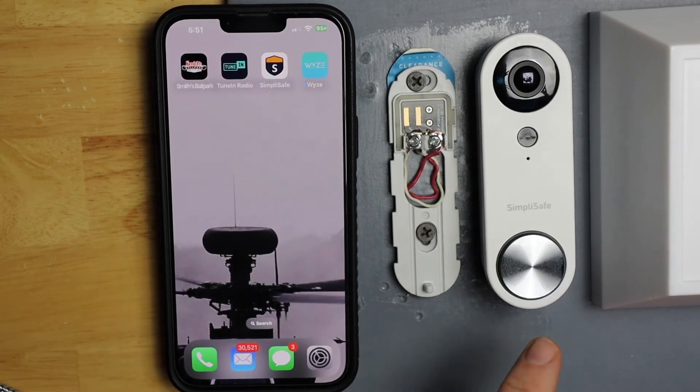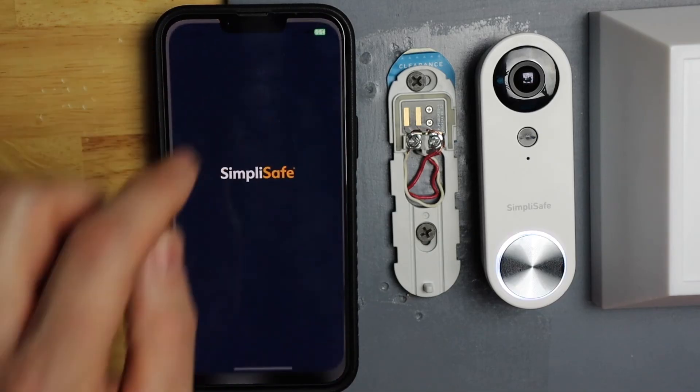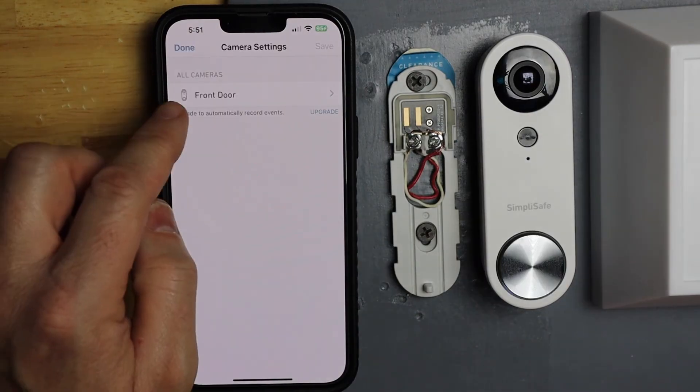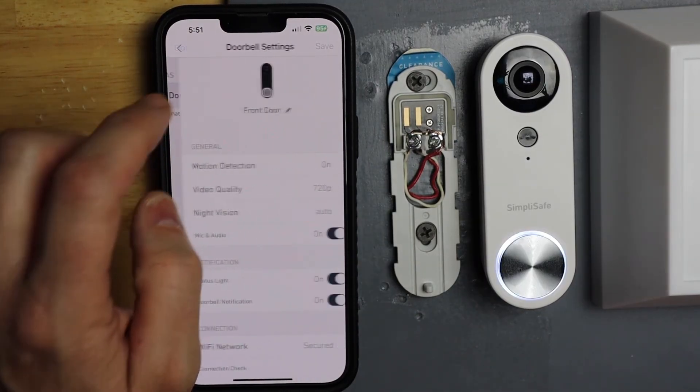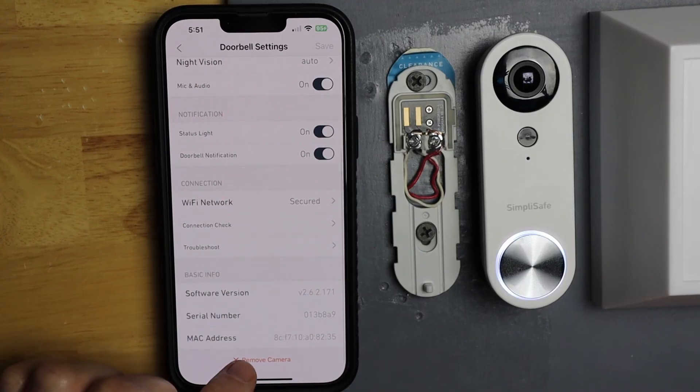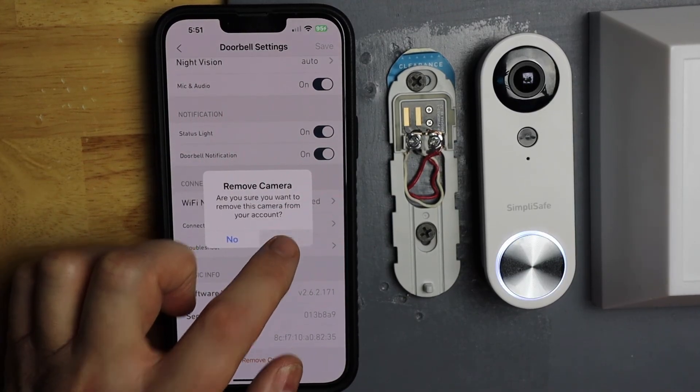So now this is reset all the way back to factory default settings. You can either reinstall your doorbell, or if you're not going to keep it and want to remove it from your account, just open SimpliSafe and hit the gear icon on the right. Then tap on your video doorbell — mine's front door — and scroll down to the bottom, tap remove camera, and then hit yes.